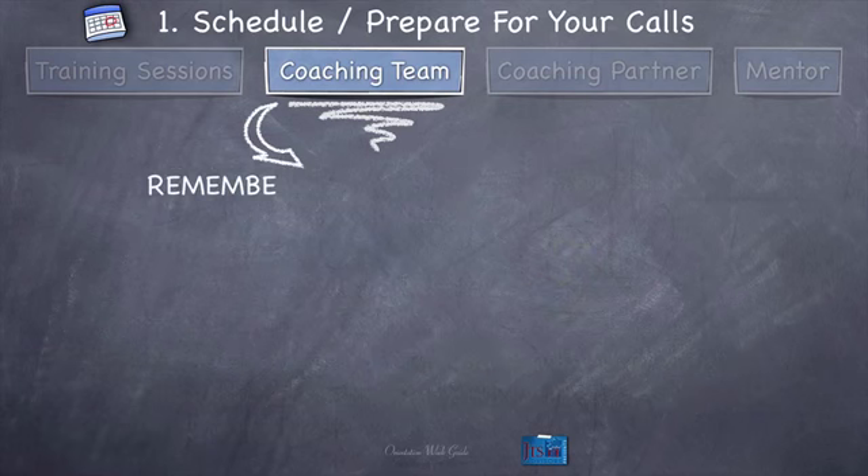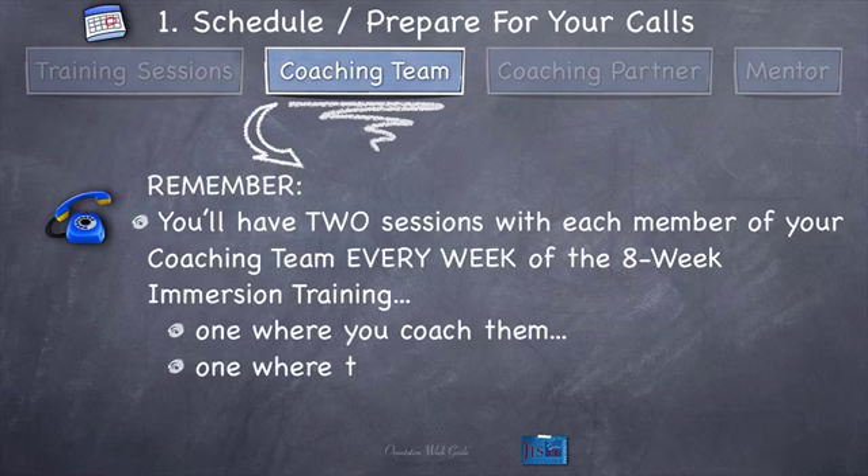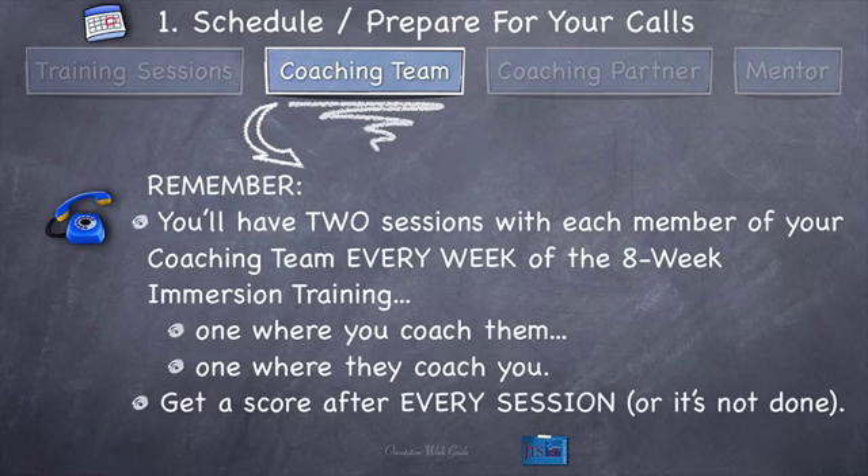Make sure you make time for scoring after every session — right after the session, don't finish without scoring them. Remember, you'll have two sessions with each member of your coaching team every week of the 8-Week Immersion Training: one where you coach them, one where they coach you. Get a score after every session, or that session is not complete. If you leave a session without getting the score, as far as I'm concerned, no session happened — you just had a conversation. If you don't have time immediately, schedule a time as close as possible to get your score, because if you don't get it, you'll have to reschedule and do a whole other session, especially if your client doesn't remember well enough to give you an accurate score.